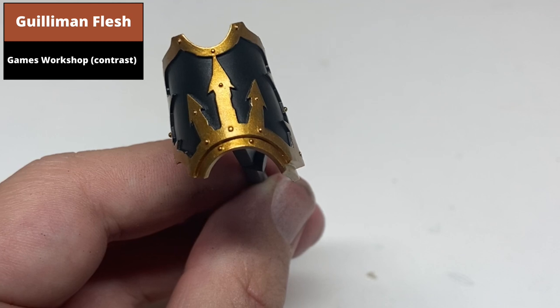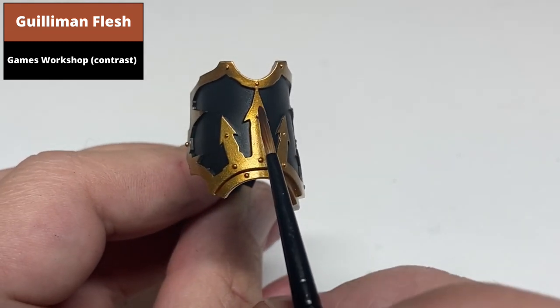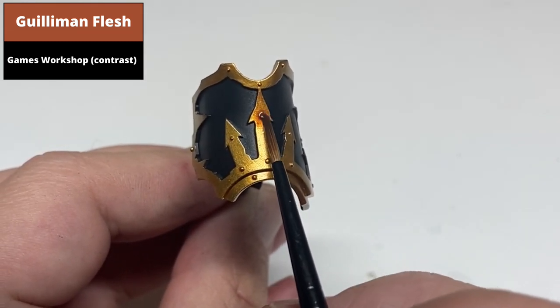Take enough of the wash so that it will collect heavily in the recesses and around anything like rivets or other discontinuities in the metal.